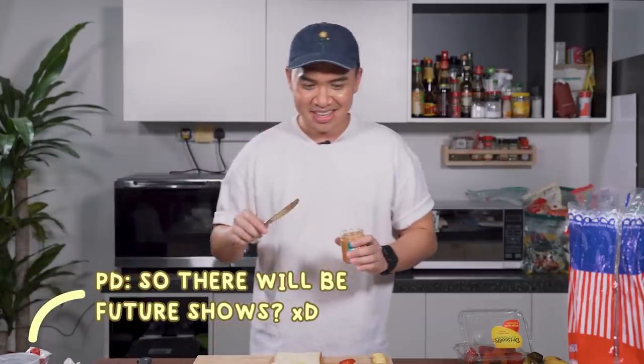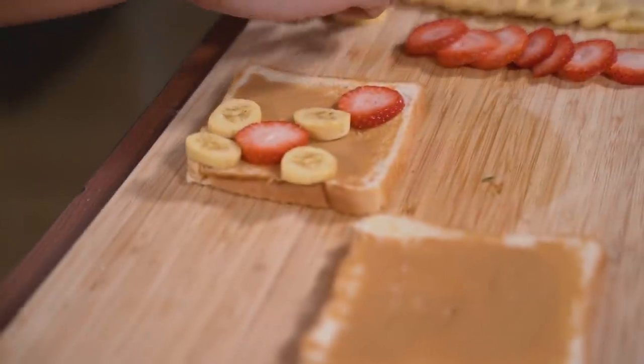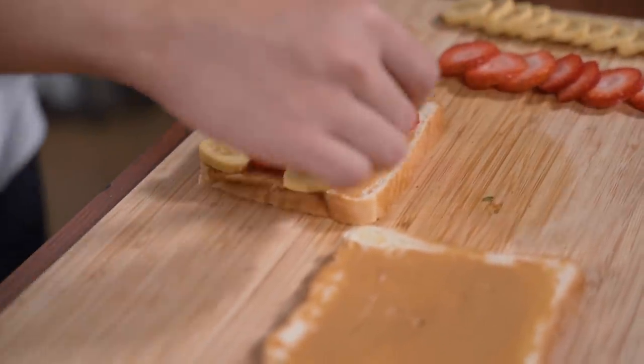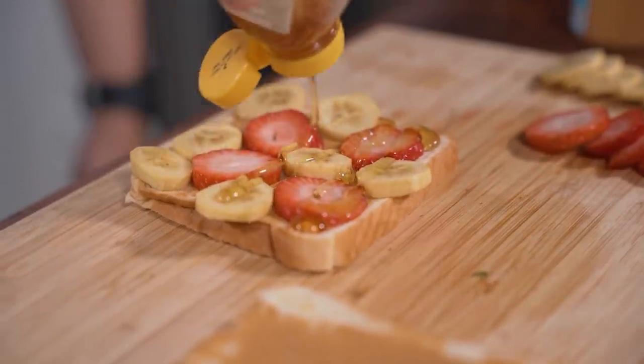Alright, first step. My preference generally is for crunchy peanut butter, but some people buy creamy — just make do with whatever you have. Note for future shows, okay. So there will be future shows. And now it's as easy as putting the fruits on. I'm going to make it a colourful moment. Tada!